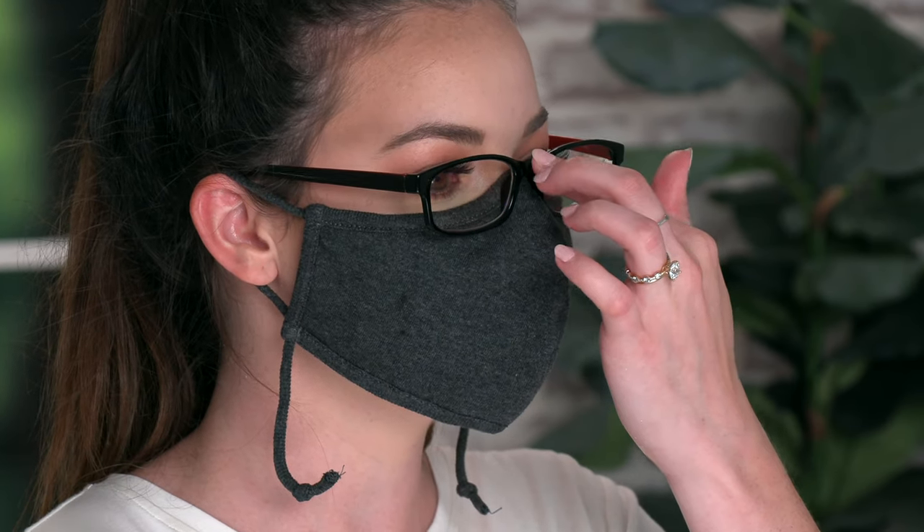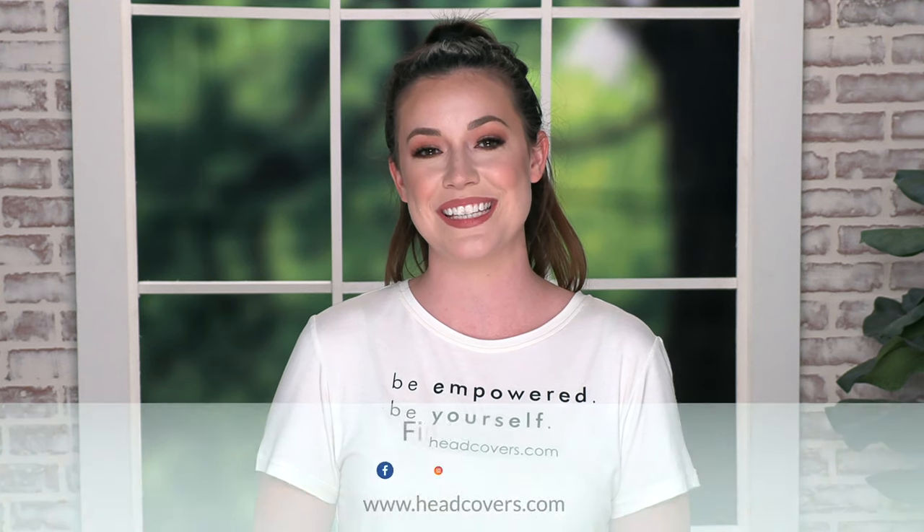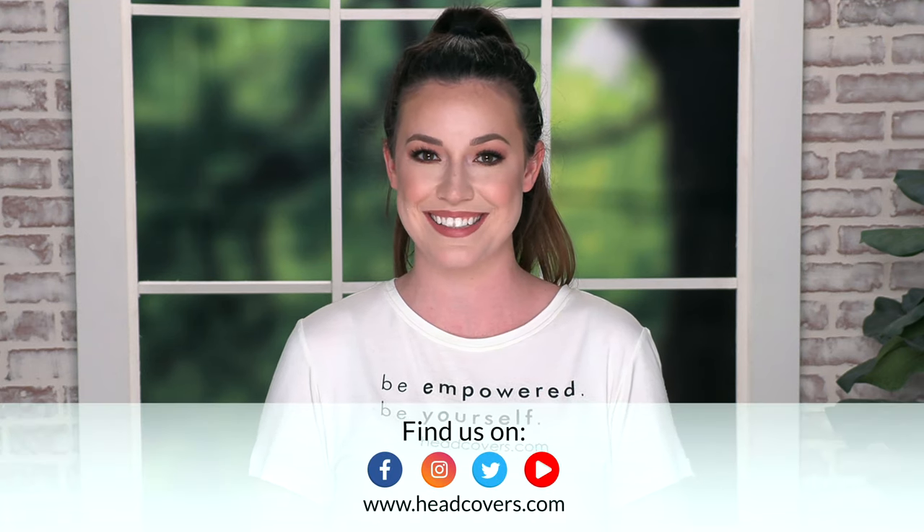If you have glasses and you want to keep them from fogging, we recommend putting the mask as high up on the face as possible. You'll then want to position the nose piece of the glasses over the top of the mask. I hope this video has answered any questions you might have about your new face mask.